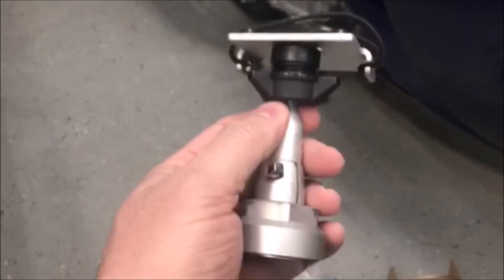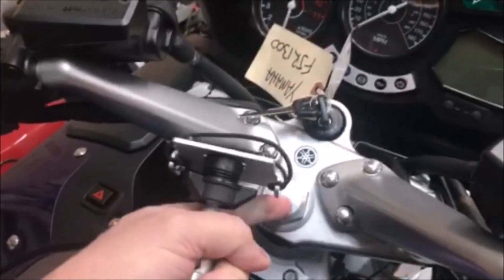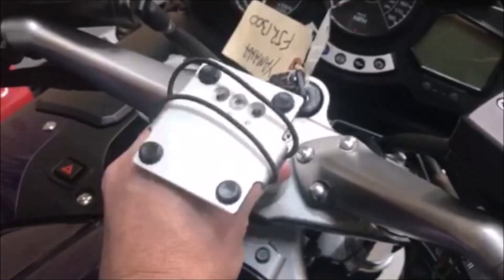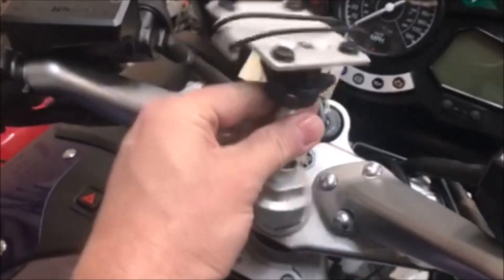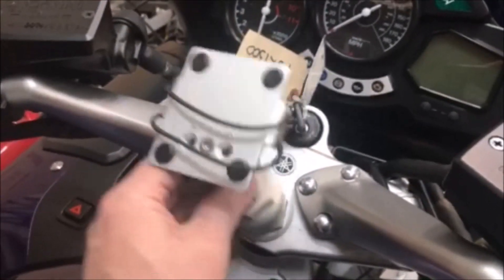The other thing this gentleman had was this little ball mount. It replaces this cap — you take the cap off, screw this on, and then you have a spot for holding your cell phone or GPS. They're kind of expensive for what they are and quite specialized.